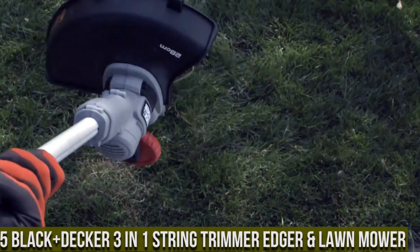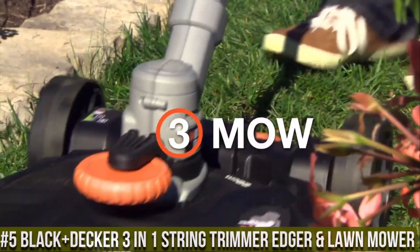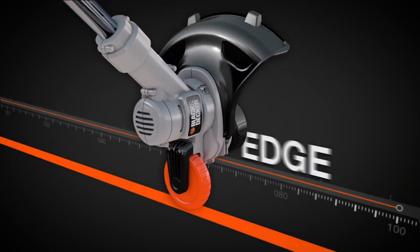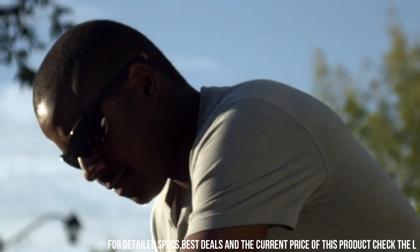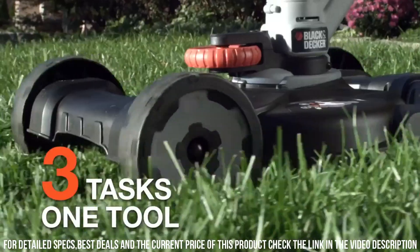Black+Decker 3-in-1 String Trimmer, Edger, and Lawn Mower. This innovative and versatile tool is a game-changer for all your lawn care needs. With a simple adjustment, it seamlessly transforms from a string trimmer to an edger, allowing you to effortlessly tackle those hard-to-reach areas and create clean, precise edges along sidewalks and driveways.